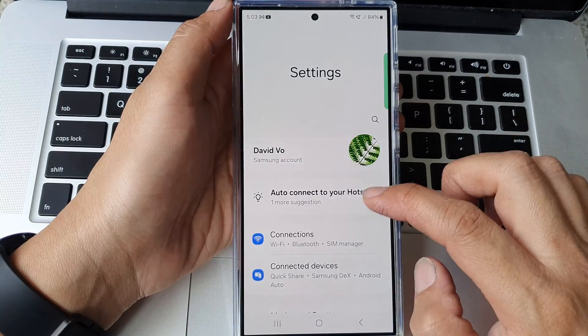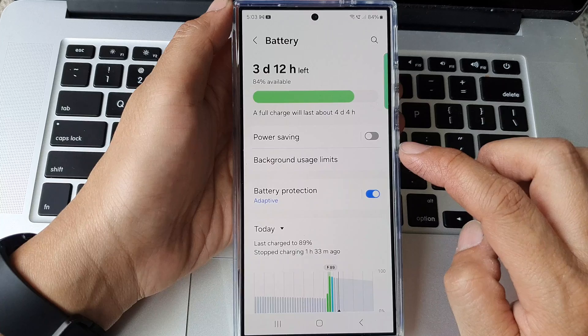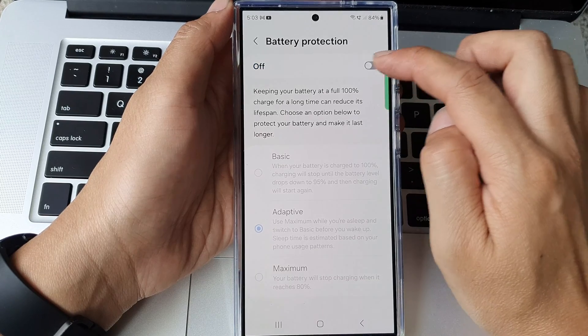Next, scroll down then tap on battery. From here, tap on battery protection. Tap on the toggle button on the left-hand side at the top to switch it on.